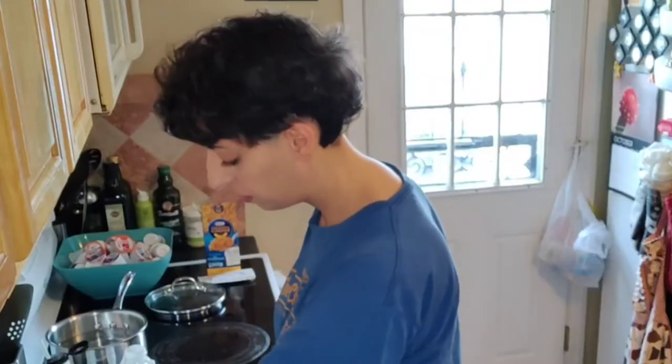A good thing to do while you're waiting for your water to boil is wash the dishes. They're right here. Don't forget the water was just boiling hot — let it run cold a little before you touch it.